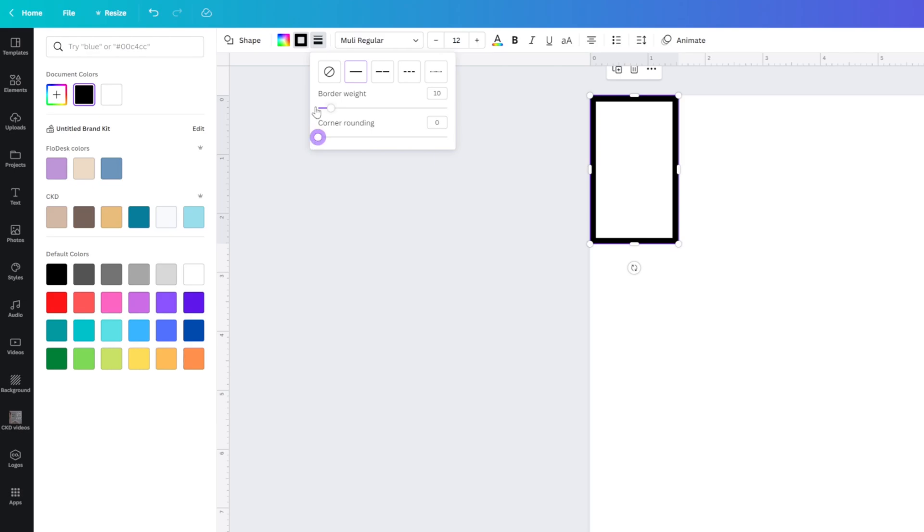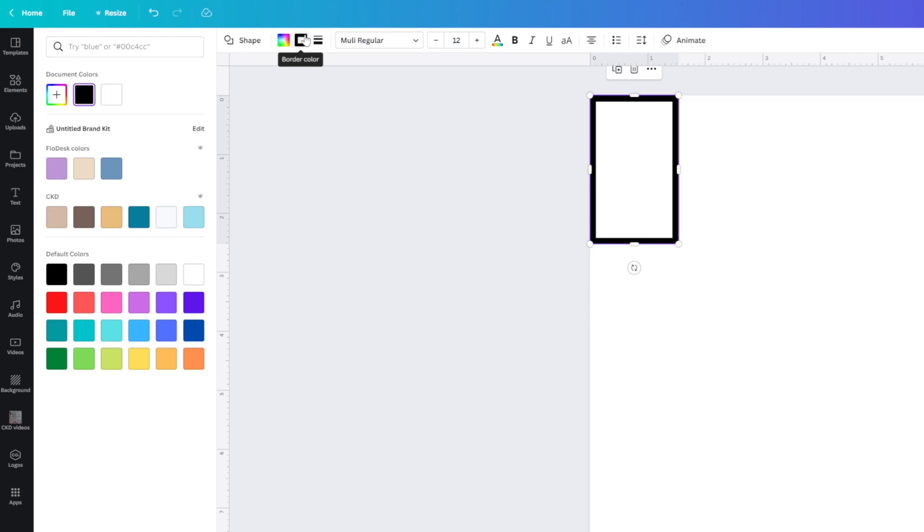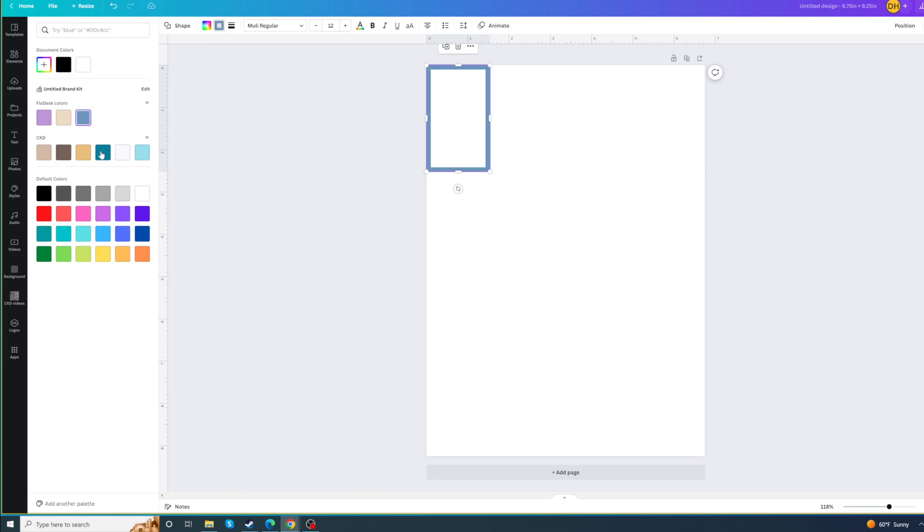If you want a different color, click this little black box — it says Border Color when you hover over it — and you can change the color of your box. If none of the default colors feel right, you can add a new color and play with the color picker to drag and find what color you want. I'm just going to do black because black shows up nice and easily on this page.